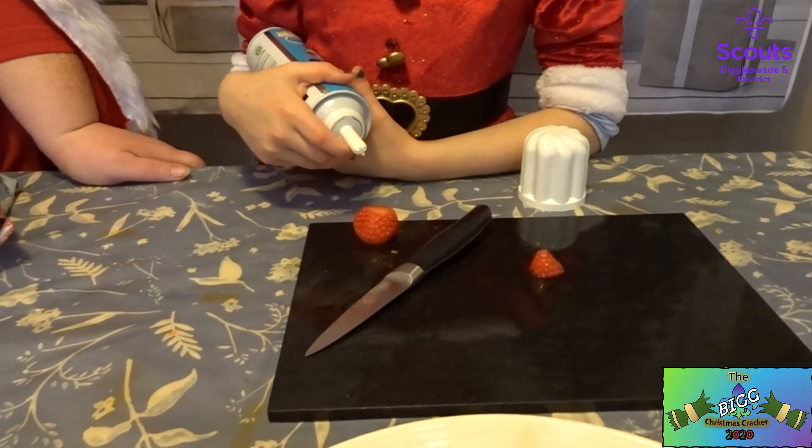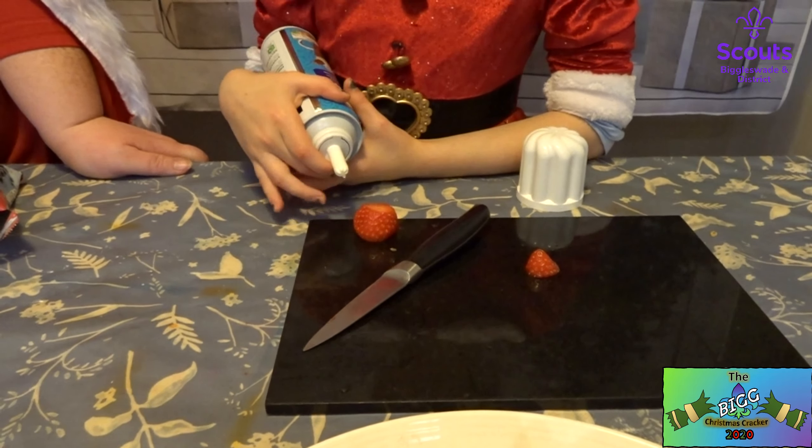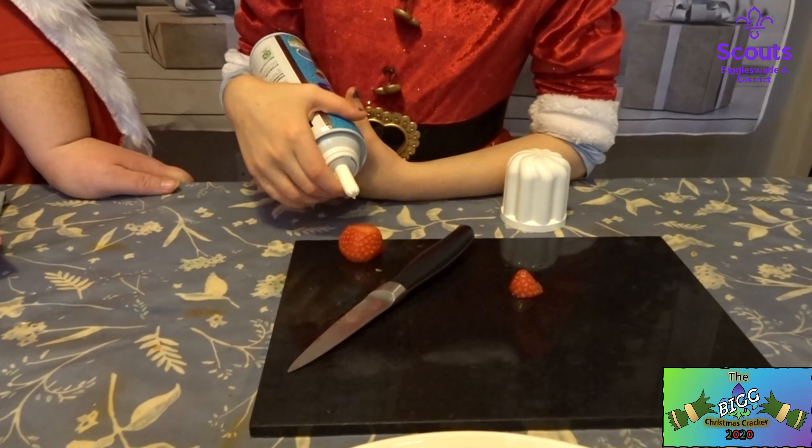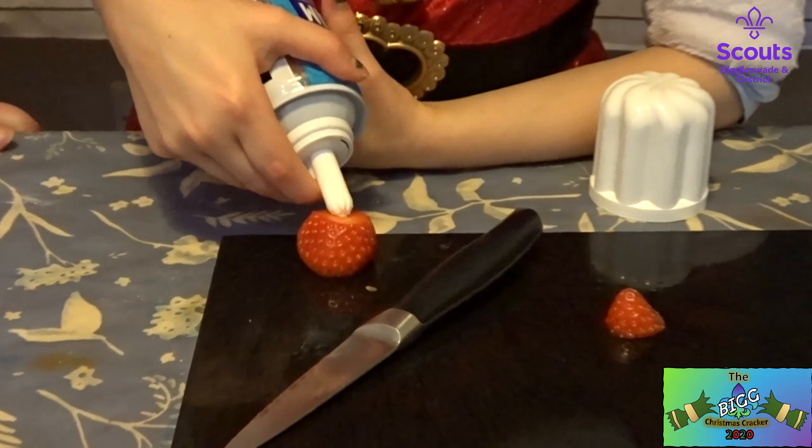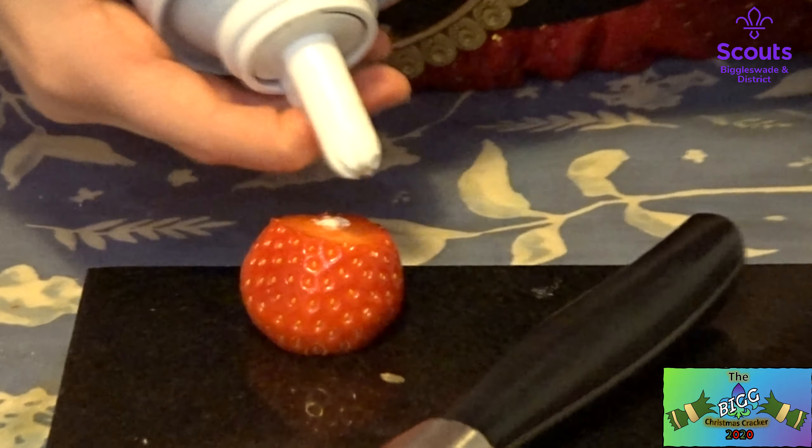Next we're going to do the filling. You can use mascarpone cheese or you can whip up some fromage frais or double cream. But we're going to use squirty cream because it's easier, isn't it? So just squirt some onto the top — you only need a little bit, you don't need too much.